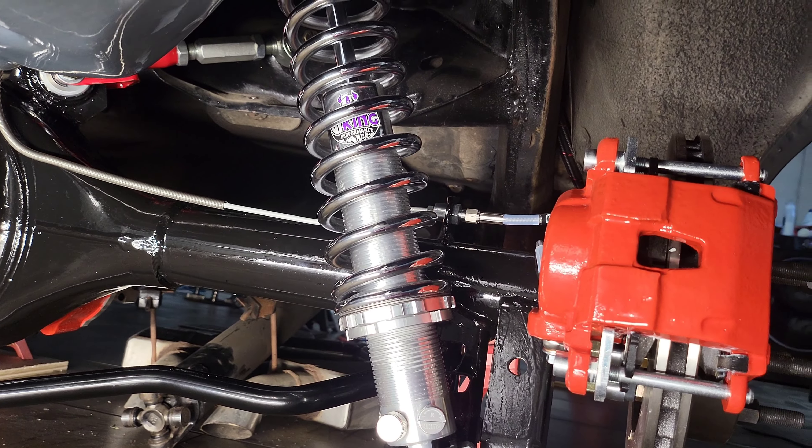Now we gotta get it under the car. The brake lines are tightened down and the center line is in. You've got a good amount of clearance between the control arm and the brake line, and the coilover will be over here — more than enough room for clearance.